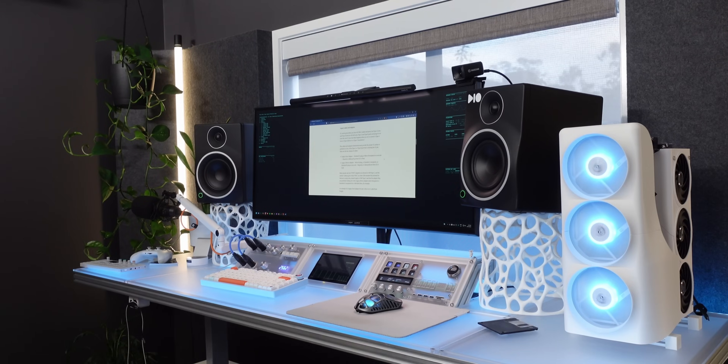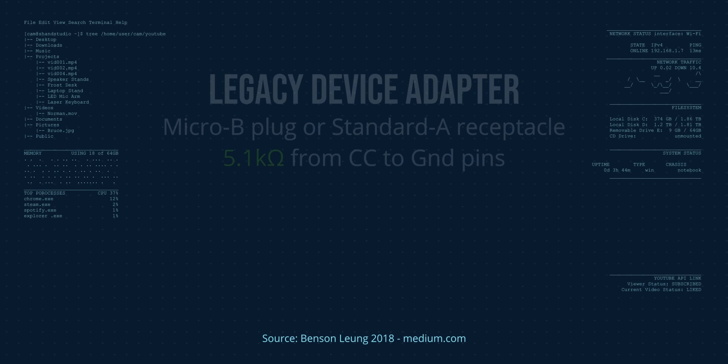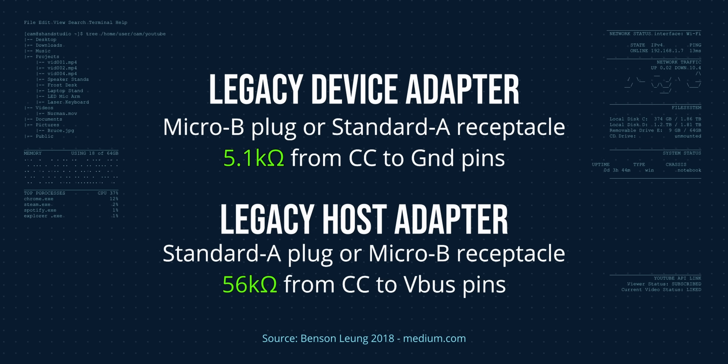Mate, if you're like me, this just blew your mind. I get that USB-C devices are meant to negotiate power requirements and that this action camera simply doesn't. So I had to look into why this cable combination works. Seems there are resistors on the tip that goes into the charger and on the tip that goes into the device.